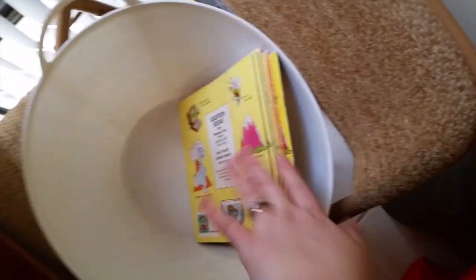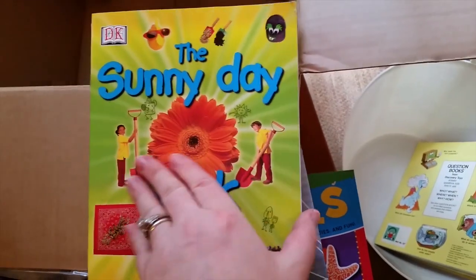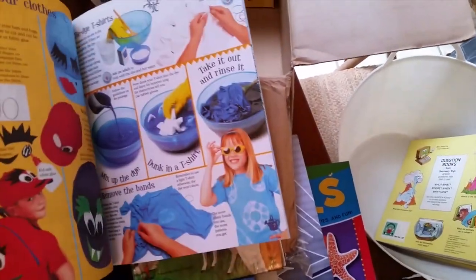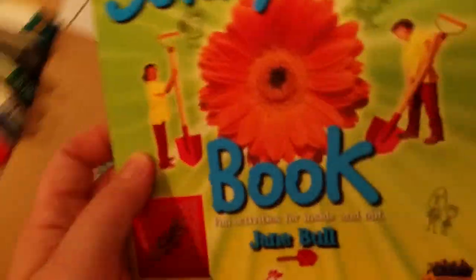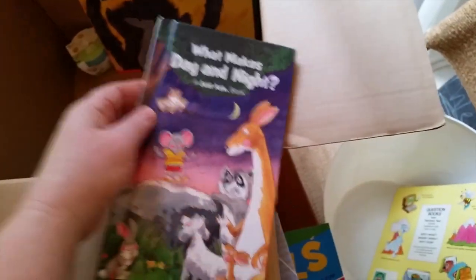I'll put a cute rain book my aunt got me up in the kids' room for books. There's a sunny day DK book and some little Chick-fil-A science experiments — I didn't really need that book. 'What Makes Day and Night' is a great way to teach them about day and night, so I'll keep that for my son. I'm definitely keeping the science experiments and the space rocks. I have a lot more stuff in my living room I still need to go through.